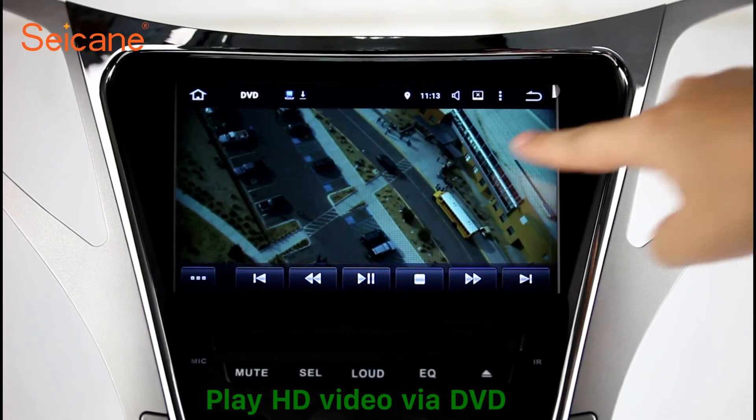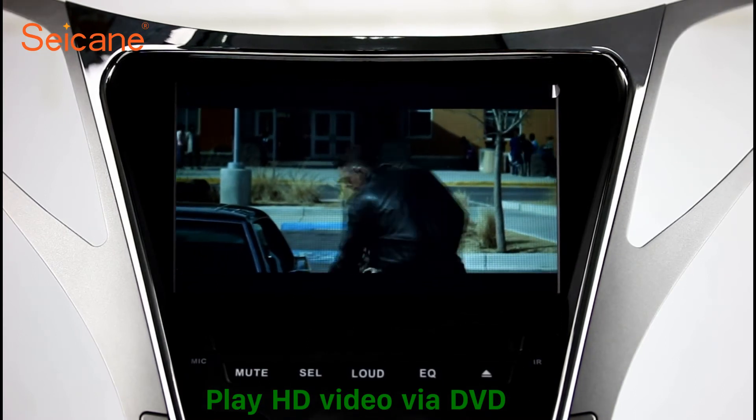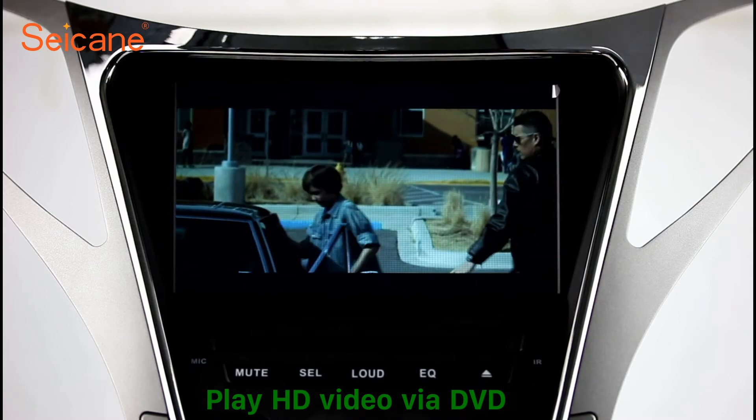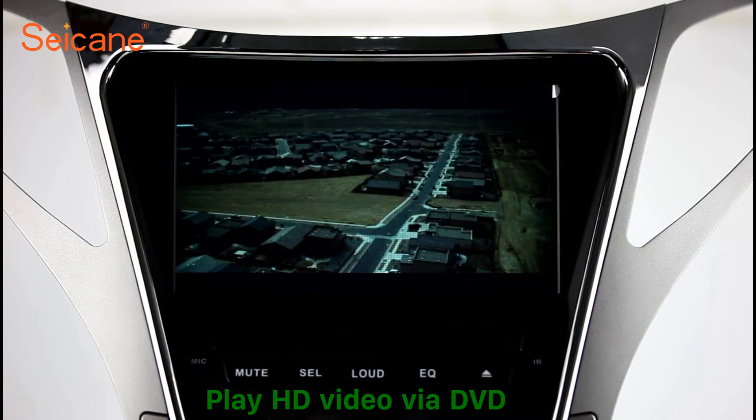DVD. Insert a DVD into the unit and select the episodes you like. The DVD player supports DVD, VCD, CD, MP3 and other formats. And you can enjoy 1080p HD videos.